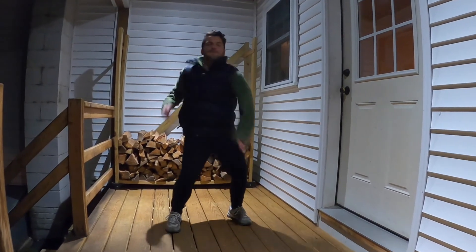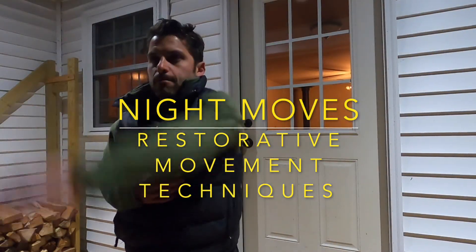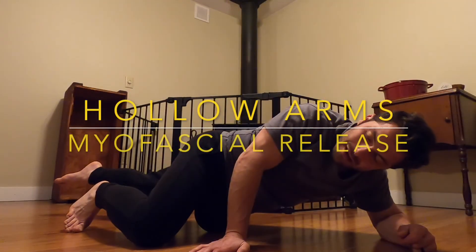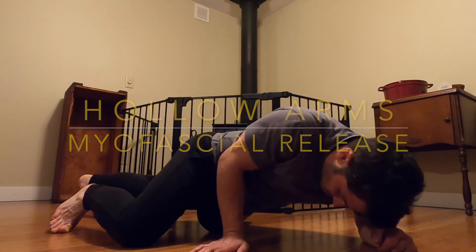Thank you for tuning in to my channel, Mini Movement Man. This is Night Moves, restorative movement techniques. Tonight we're gonna focus on hollow arms as well as myofascial release.